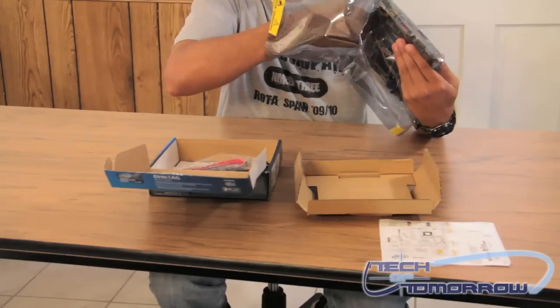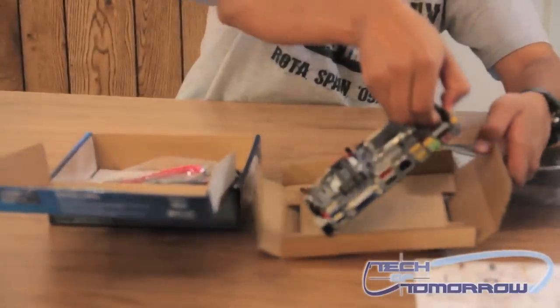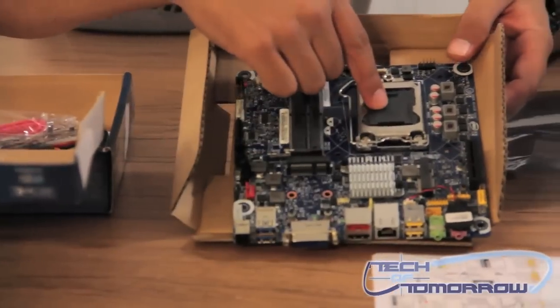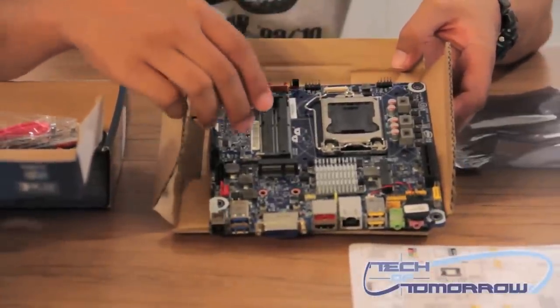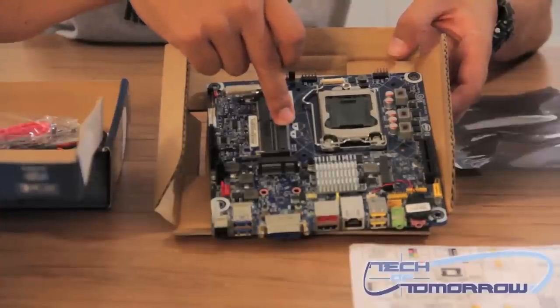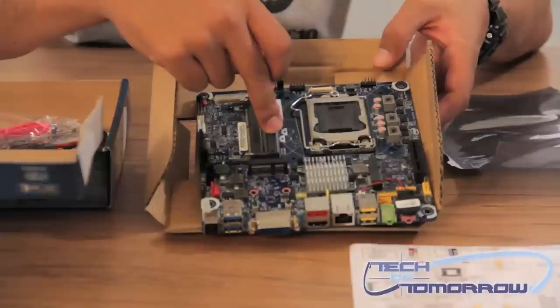I'll go ahead and pull the board out for you so you can take a look at it. So there's the board. There's your processor socket for your 1155 processor. Your memory goes here — it uses laptop SODIMM memory, DDR3.